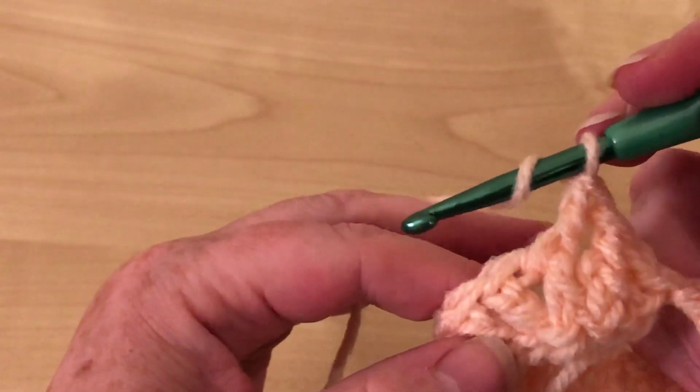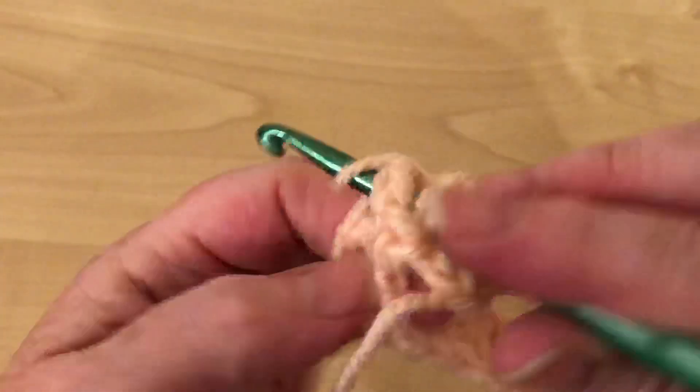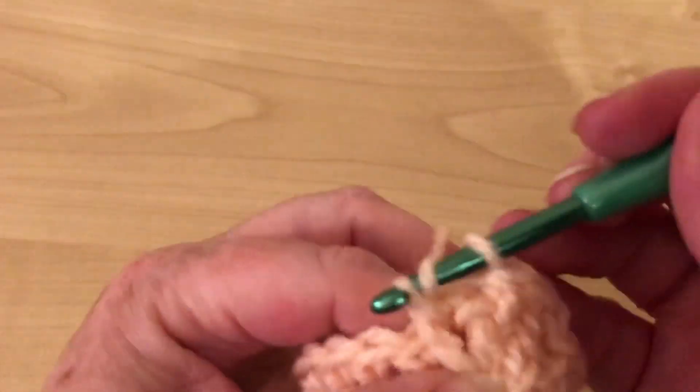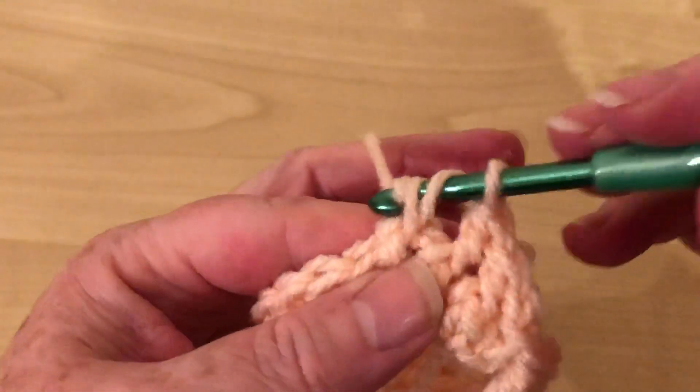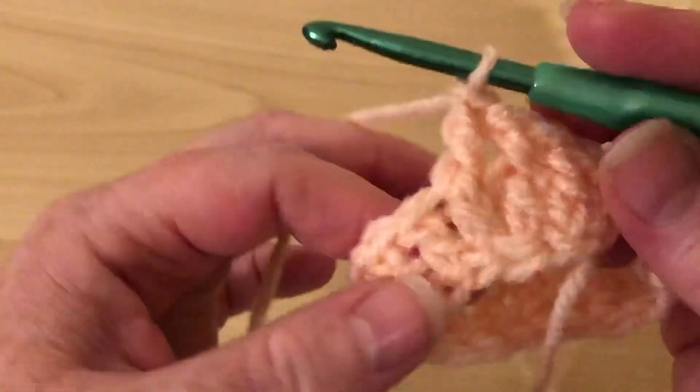And again, yarn over into the gap, round the stitch, yarn over, pull up a loop — so we've actually gone through it. Yarn over, pull through two. Yarn over, pull through two.